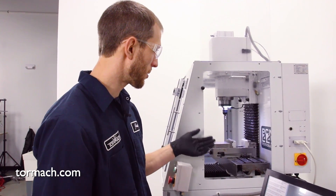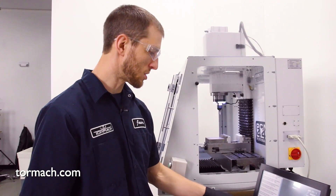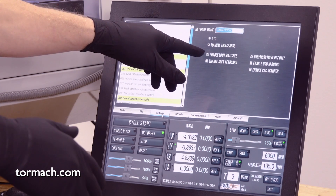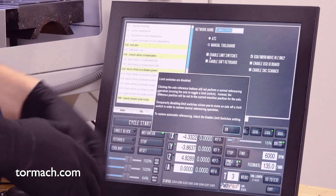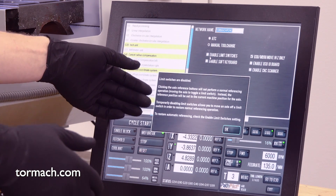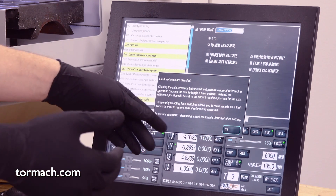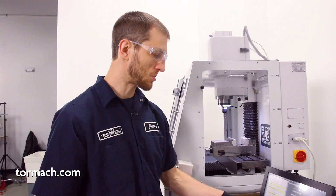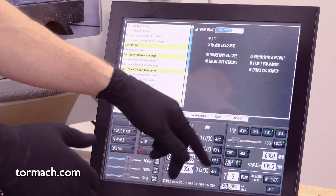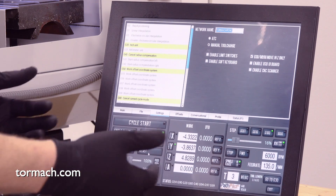In this scenario, you can see we're sitting all the way at the back and in the corners of travel. So we're gonna jump to our settings page, where we have the enable limit switches button. We're gonna go ahead and uncheck that box. This gives us a warning message stating that it will change how the machine references and that you can temporarily disable these to jog the machine off the limit switch. Go ahead and say okay, then hit reset and the machine should come out of that reset state.